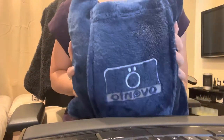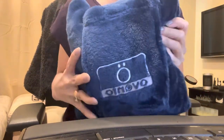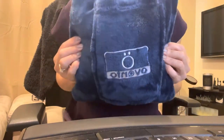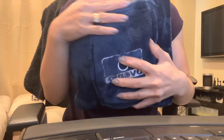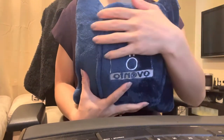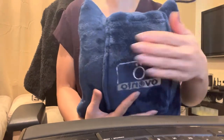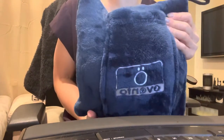Hey everyone, today's review is on this travel blanket I got off of Amazon. It only came in this color, this particular one anyway, but it's super soft fleece, very warm, and as a pillow it's obviously very comfortable as well.